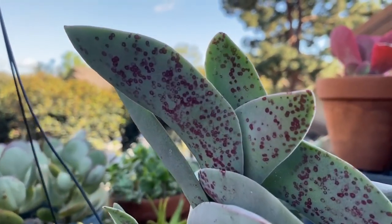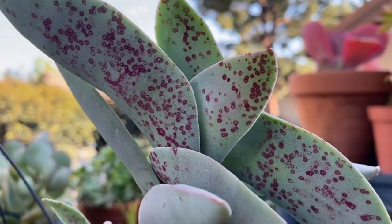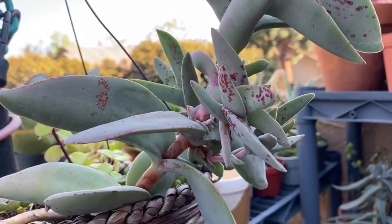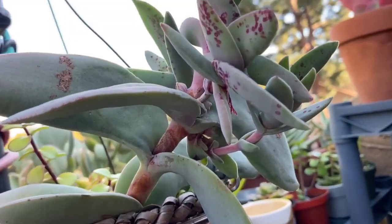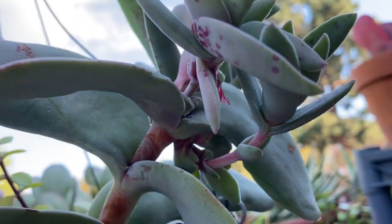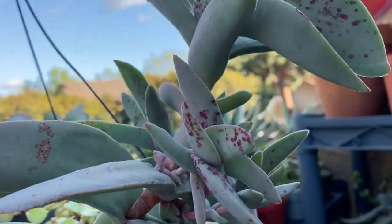The propeller plant can develop red spots, typically when there is a change in temperature and light exposure. This really isn't a problem though and is not damaging to the plant at all — in fact, I think it's beautiful. If they were growing in more shade and then more light is exposed as the seasons change, it's not uncommon for this to happen.